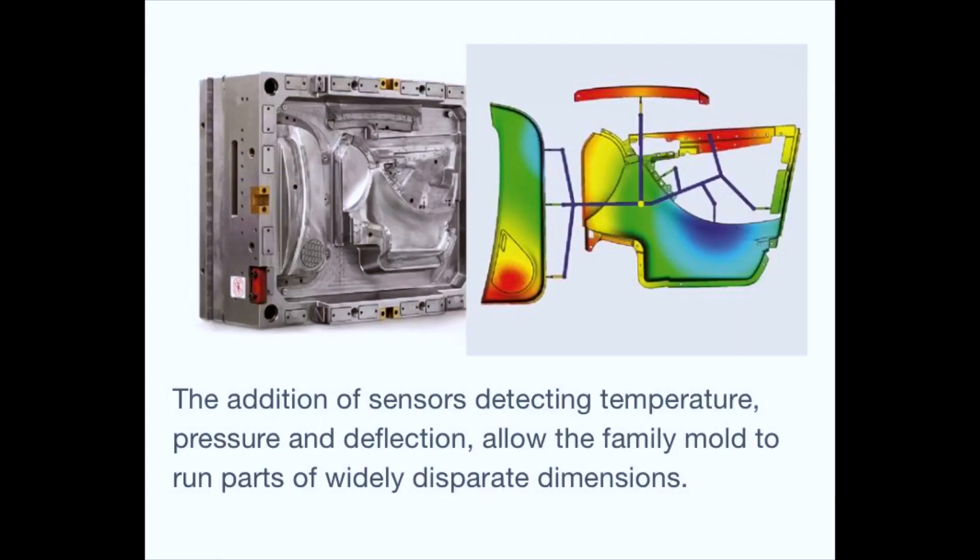Signals can also be sent from RJG systems to initiate sequential valve gate opening from pressure or temperature sensors, registering plastic passing over them, which minimises weld lines in large multi-gated parts for instance.